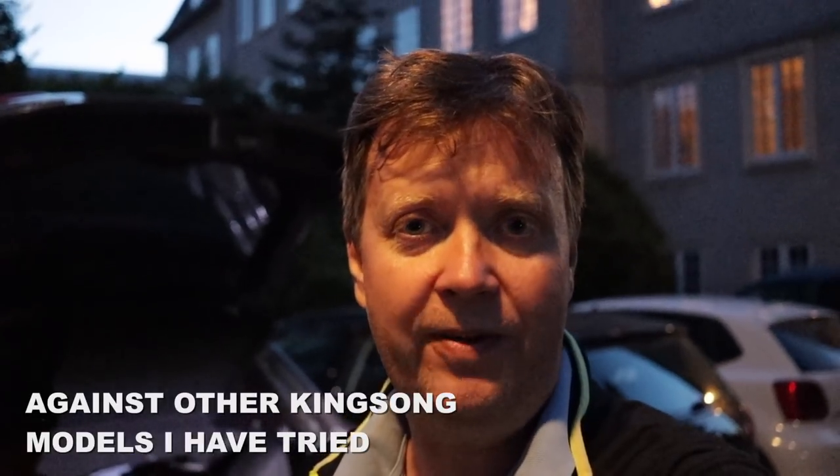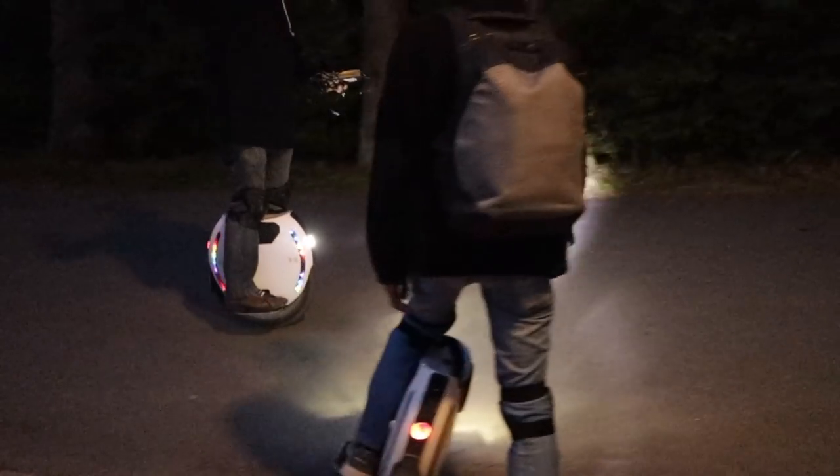I could definitely feel the additional power, which came in handy in areas where I normally struggle a little bit going uphill. A range test I'll have to do one of the following days to see how far I can get with a full charge. The wheel is definitely more powerful — there's no doubt about that. I think I'll wrap it up for now, pack up and go back home, and then I will do a follow-up video once I have a little bit more experience with the wheel. Take care and see you on the next one — bye bye!